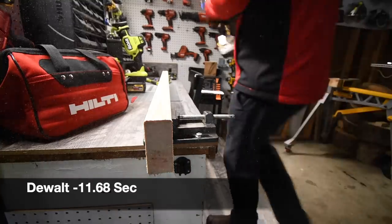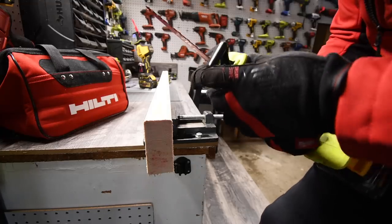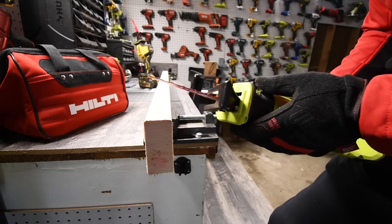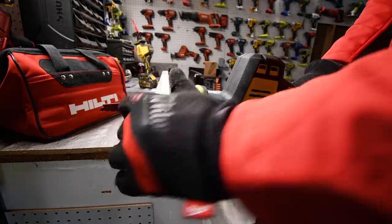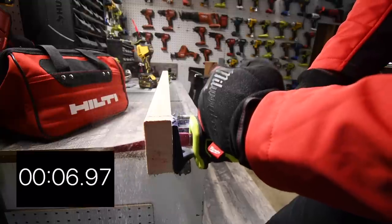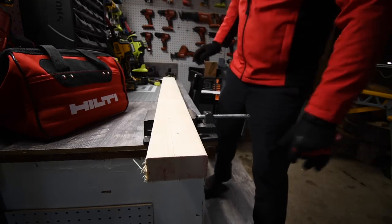DeWalt cuts — time recorded. Now let's see what the RYOBI can do. Quick insert for the blade. I'm not sure if the shoe is adjustable — it has an articulating shoe but I don't see an allen key or anything to adjust it. The shoe might be set as-is. RYOBI cuts — time recorded. I don't know the results until editing.